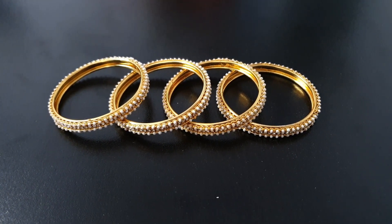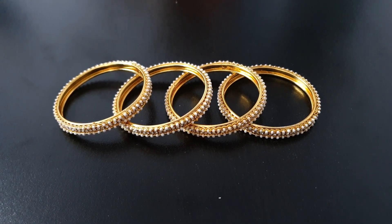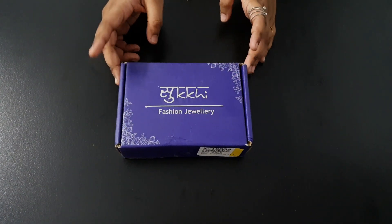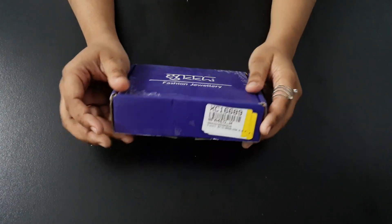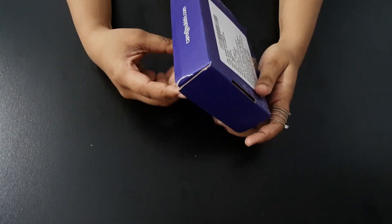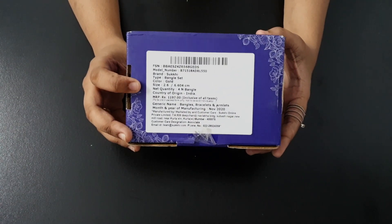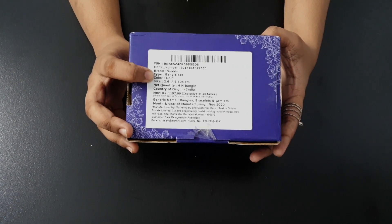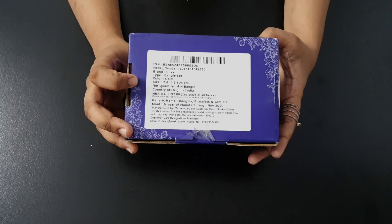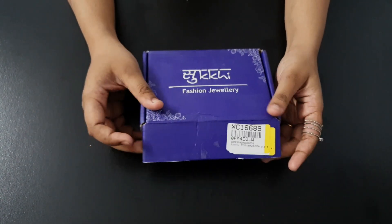If you like this video, please like it — so let's begin! You can see, guys, there is a brand box that we received the bangles in from Flipkart. I purchased from Flipkart and it had good cardboard packaging with bubble wrap on it, which is a very good thing because jewelry is very delicate and shipping can be rough. There is also an MRP mentioned on the box, and I am sure the price was very reasonable — we got a great deal.